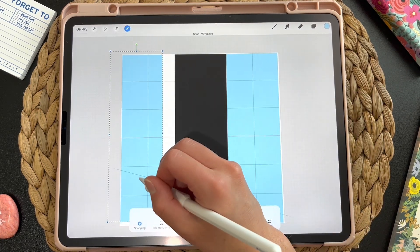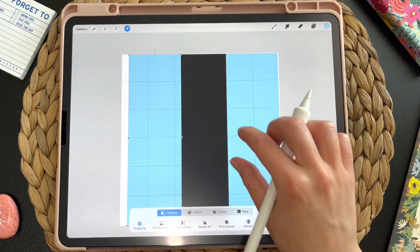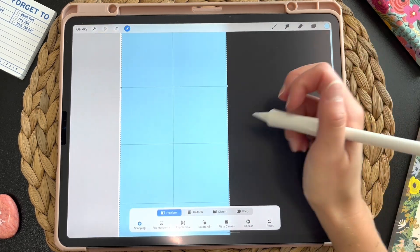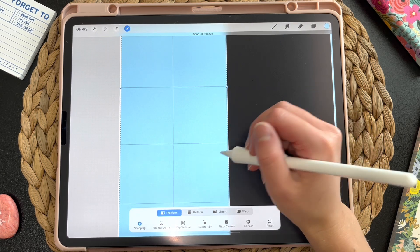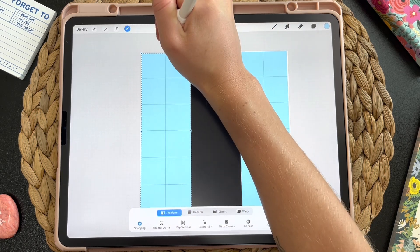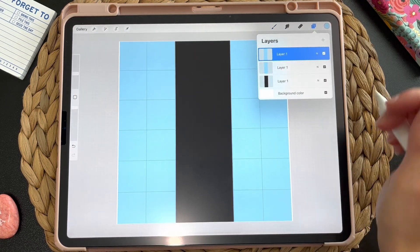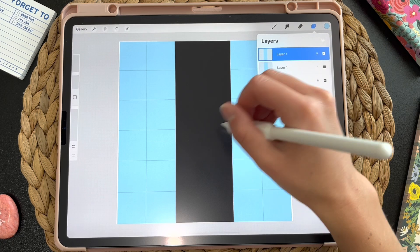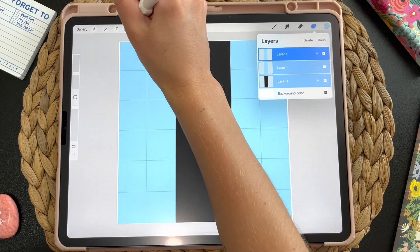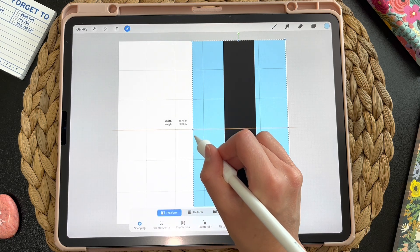If a line would go off the page, you'd want to take everything and make it smaller before duplicating. But since it will fit without going off the page, we'll go ahead and do that. Make sure it snaps into place right next to the black one — snap it in. Now we have these three lines, and we need to add a fourth black one to make this a repeating pattern. So I'm going to select all of these layers, go to my cursor, make sure I have freeform selected, and then scoot all of these over and make them smaller.